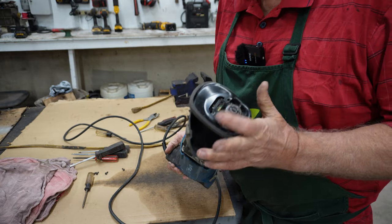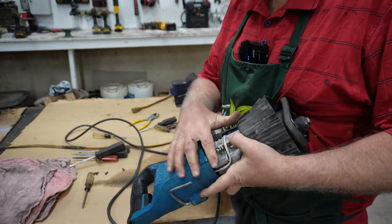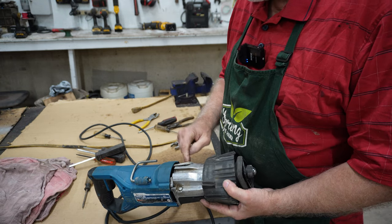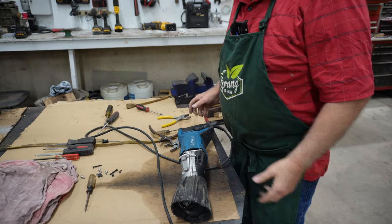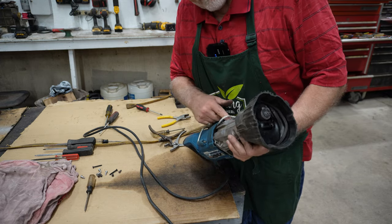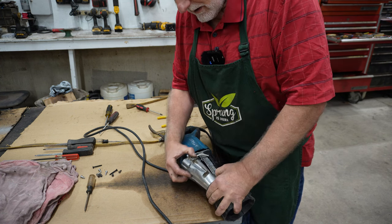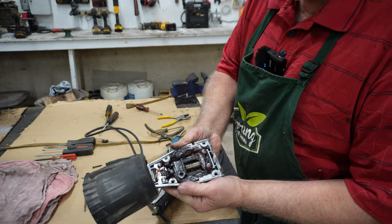I couldn't figure out how to get this loose yet, so I just peeled this rubber up so I could get to these four screws that are holding this whole works together. There are four screws on top here too, so I'm going to loosen those four and take this top off. I ended up taking these two screws out here and then these four. I had to peel the rubber up a little further, and then just by prying on it a little bit, that slips right out of there.